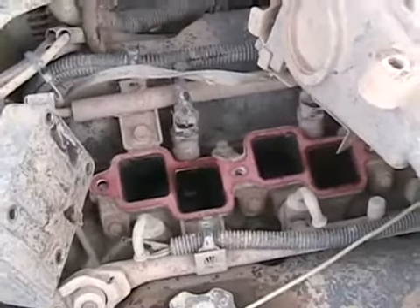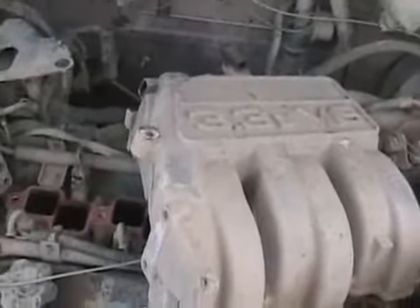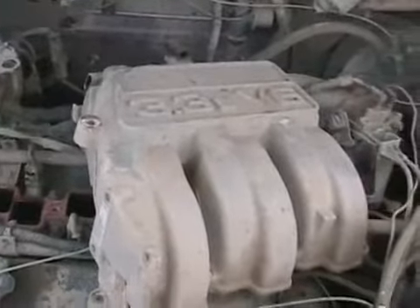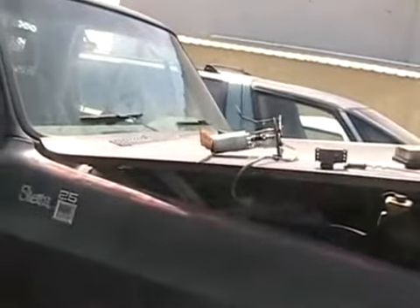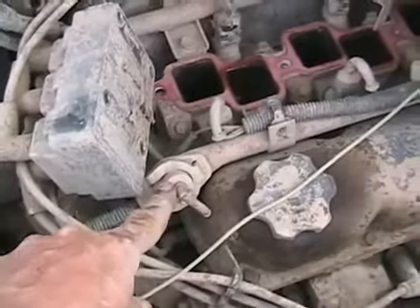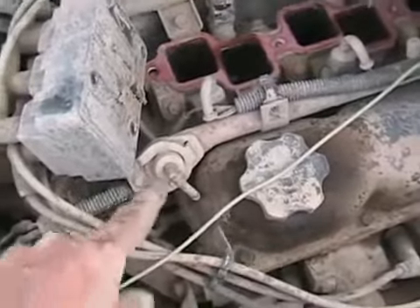Multi-port fuel injection is better than throttle body. If you had throttle body fuel injection, it just looks like something like a carburetor sitting where a carburetor would be on top of your intake manifold. The output of that fuel pump goes directly to the fuel rail, and this is the fuel pressure regulator — it's controlled by vacuum from the engine, and the excess fuel goes back through that small tube to the gas tank.